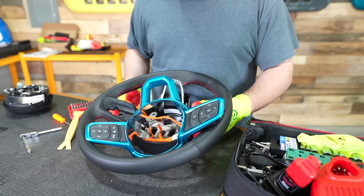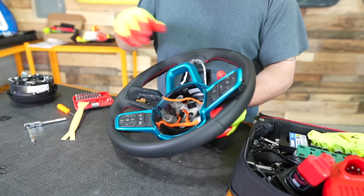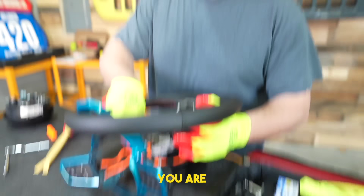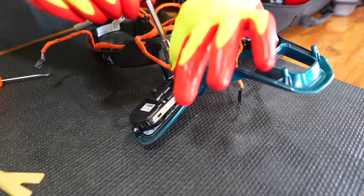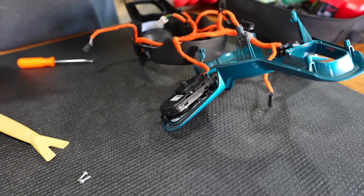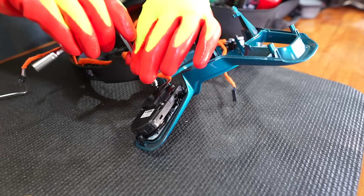Like I said, if you guys aren't comfortable doing something like this, definitely take it to a shop. I'm going to keep as much of the wiring intact as I can, but we do need to remove our instrument panel from the back. It's crazy — I know how to do all this, but I don't know how to off-road or wheel my Jeep. Isn't that nuts?